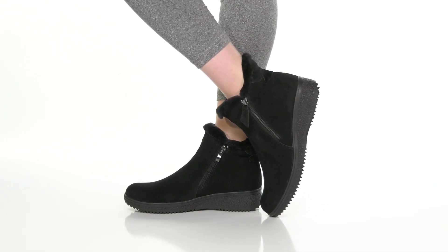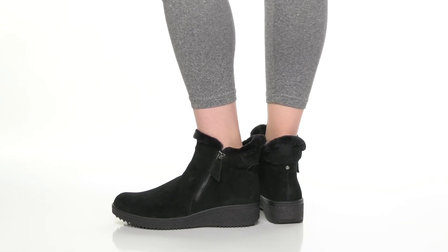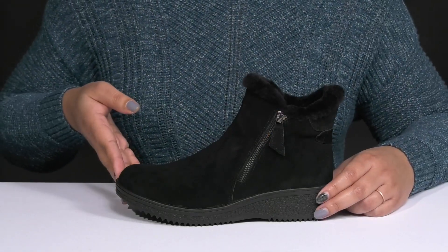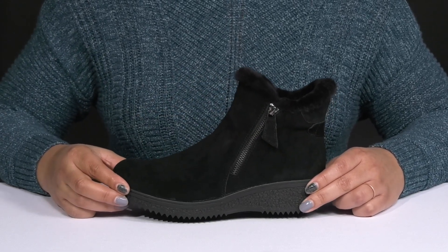Indulge in endless comfort with these cute boots by Springstepp. They feature a waterproof leather upper to keep your feet nice and dry with an almond-toe silhouette, and they have zipper closures on each side of the shaft for easy on and off.